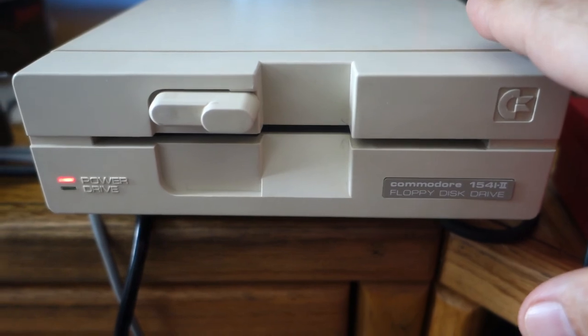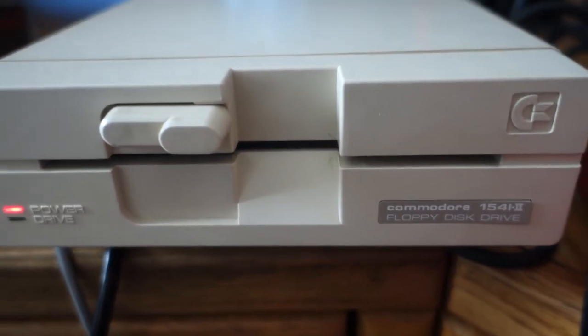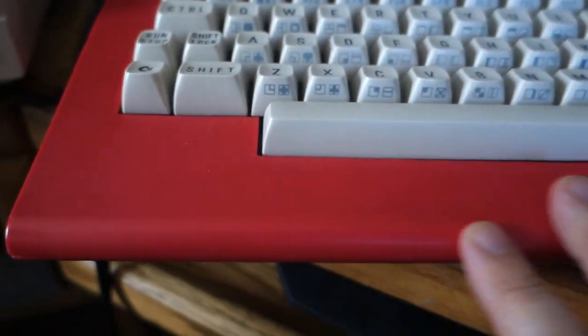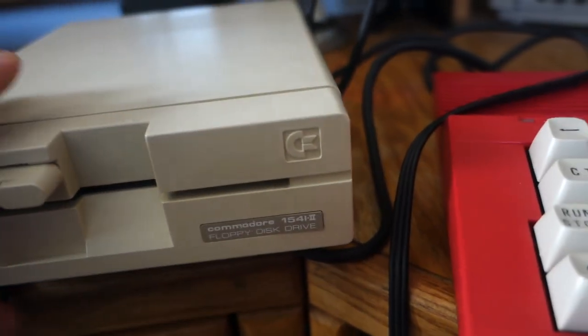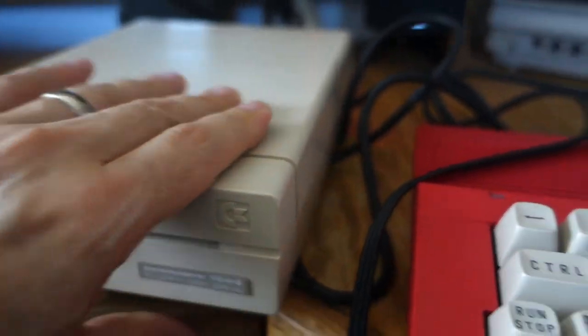This floppy disk drive is a really nice drive. It used to match the color scheme with this until I swapped out the case with the Kickstarter replacement case. But this is a really nice disk drive, and so that is how I plan to do it.